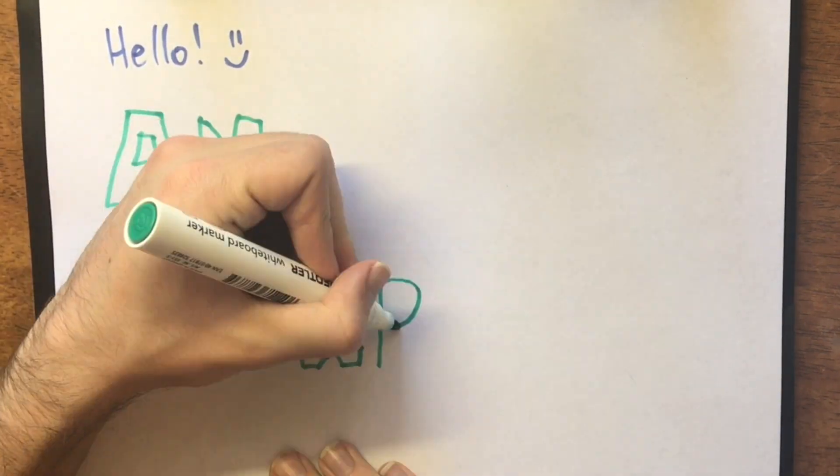Hello and welcome back to another episode of Scott Grows an Avocado Tree. Today's episode is a little different to our usual videos in that we are conducting an experiment.